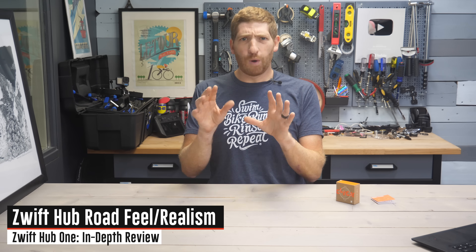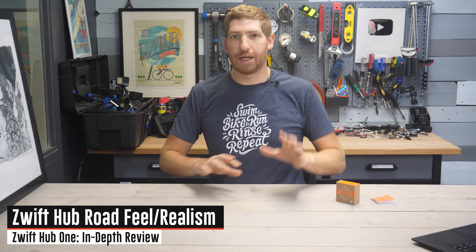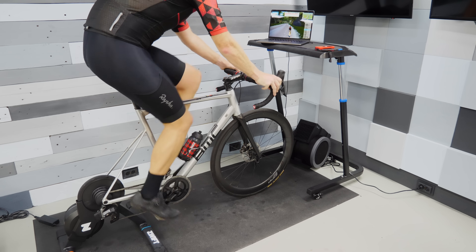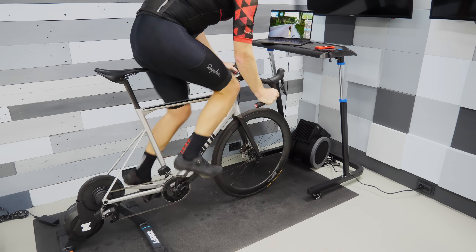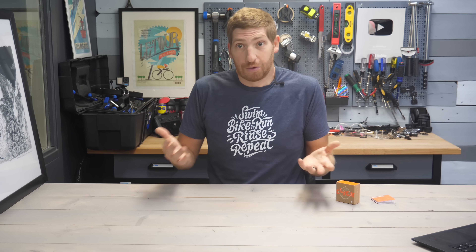I've got some final thoughts on whether it's worthwhile to get the Hub One versus the classic version, but first some general things. When it comes to overall responsiveness — road feel responsiveness — that was good. It's basically in the same realm as the Wahoo Kickr Core and most smart trainers in that price ballpark. It's the same as the Zwift Hub from a year ago, and that was pretty good. It became such an enormously popular trainer over the last year because it feels pretty darn good.